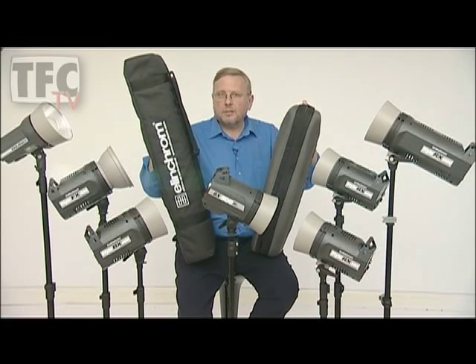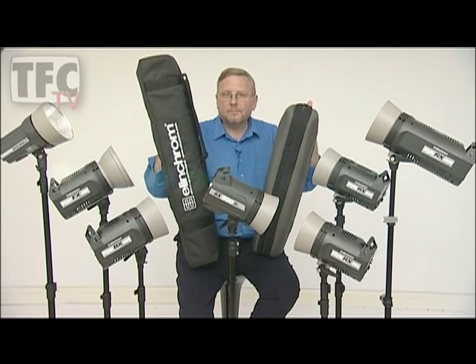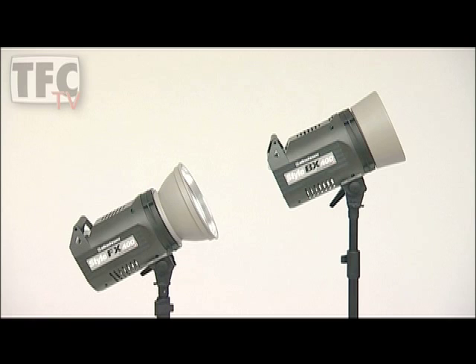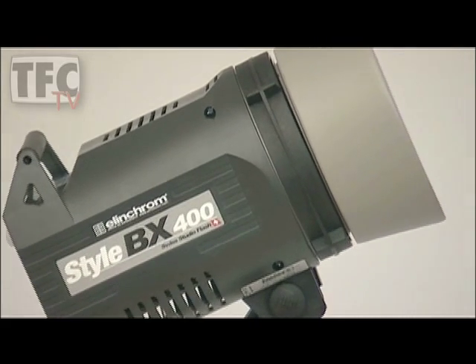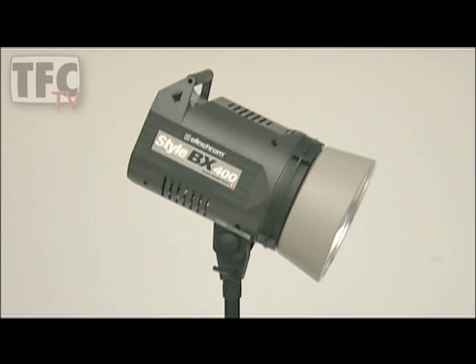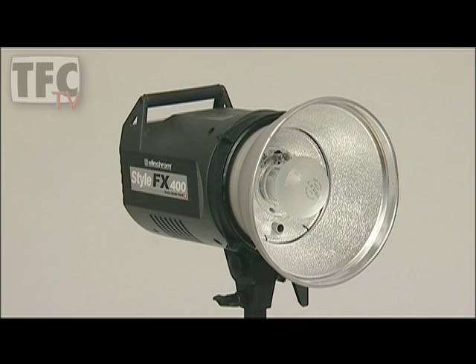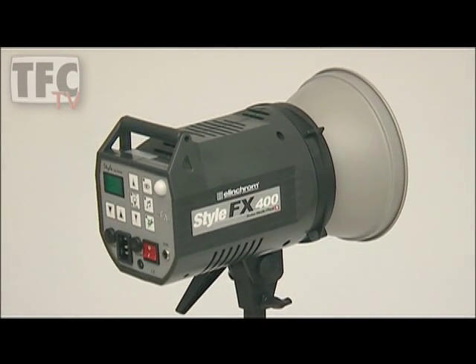The kit is supplied with two heads, two stands, two soft boxes, and all the cables — and they're all in here. The next range is the FX and BX, available as a 100 watt-second and a 400 watt-second unit. The FX and BX are identical except that the BX has auto-sensing multi-voltage, so it will happily work in any country with any voltage from 90 to 230 volts. The BX also has a user-replaceable flash tube, whereas the FX is fixed voltage with a fixed flash tube. They both have a rigid alloy chassis, fast recycling and flash durations, and will work happily all day and every day for professional use.